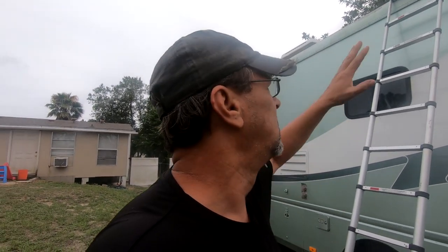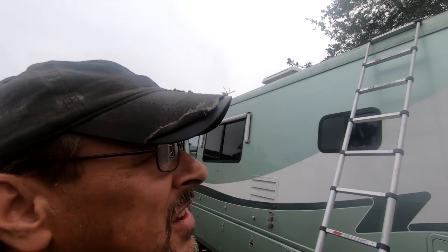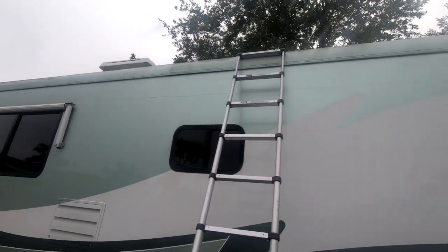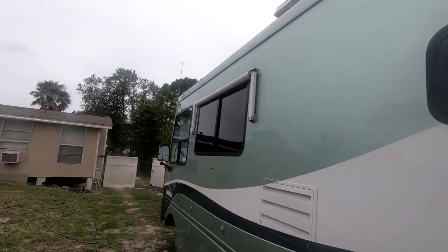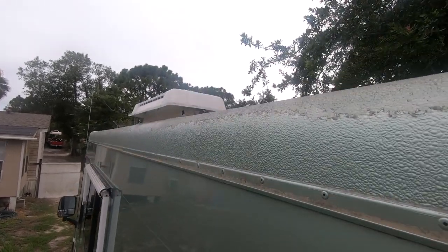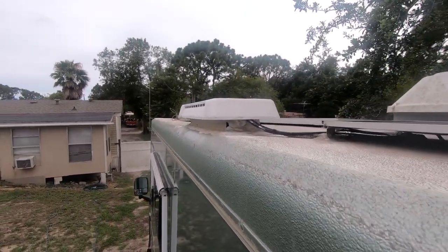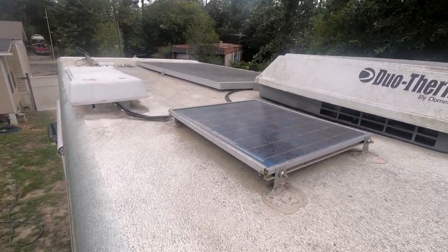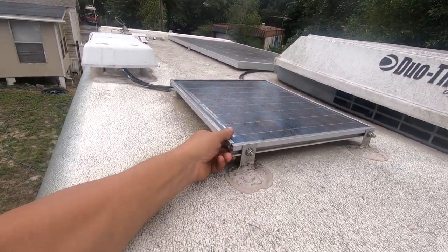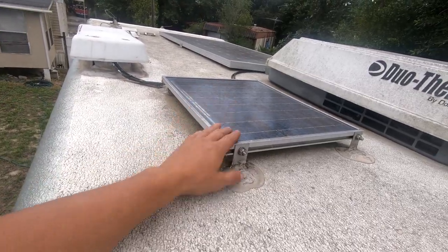Replacing the vent, adding micro air, soft start. I'm using Henry's Tropical — I'm going to reseal the whole roof, going up to the drip rail all the way down. And replacing the refrigerator vent where that is cracked. This little Mickey Mouse thing here — it's gone. That thing's pointless.